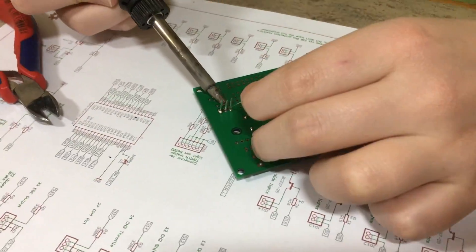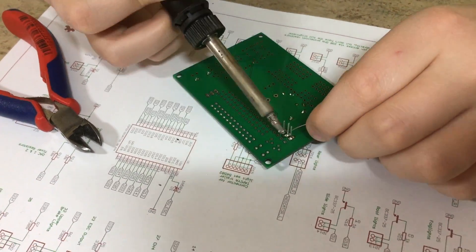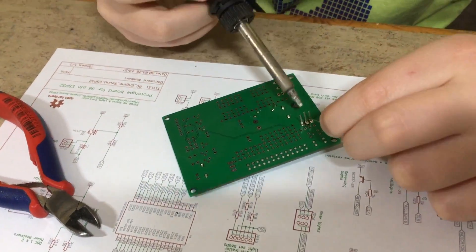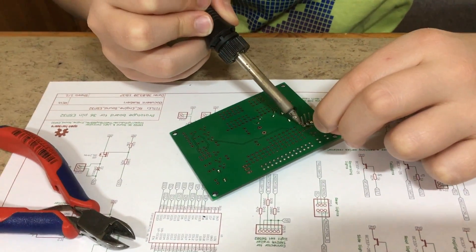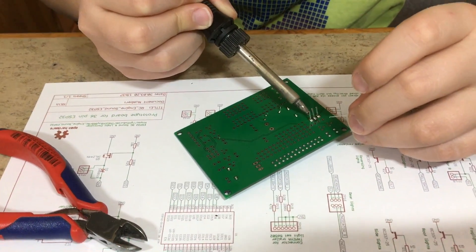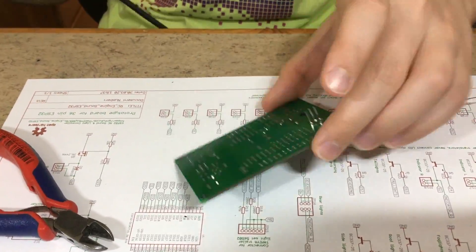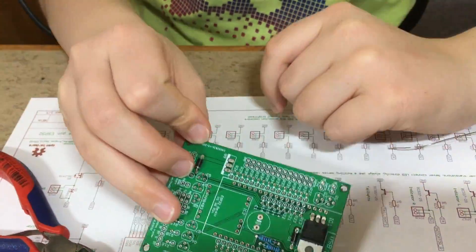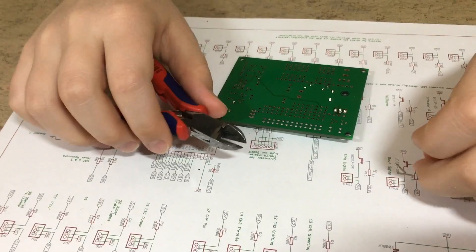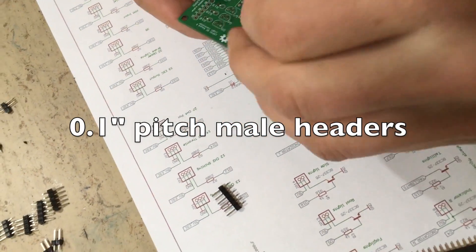After soldering the first leg, make sure it's sitting correctly before moving on to the next leg. Next step: soldering the male headers.